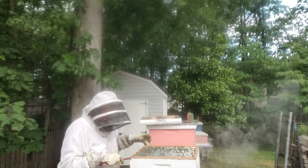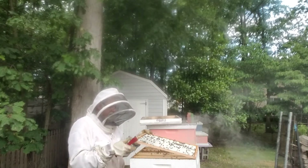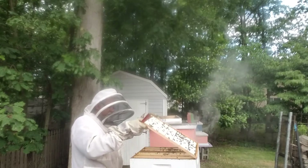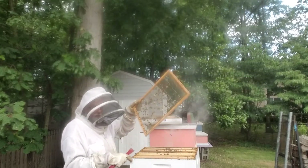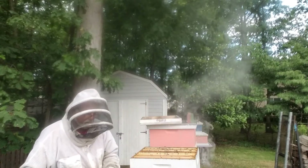This right here is a queen excluder. Queens are just a little bit bigger than regular bees, so this keeps the queen down in the lower boxes so she doesn't lay eggs up in the honey super. But here's what I'm really excited about.